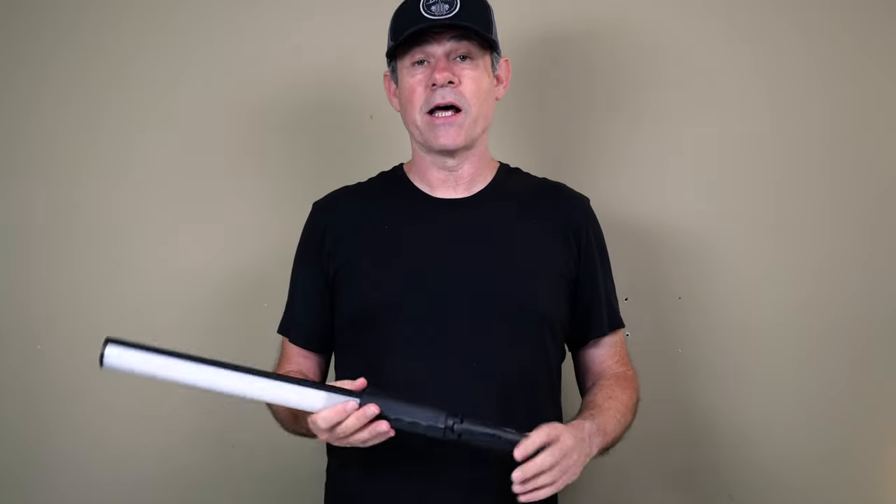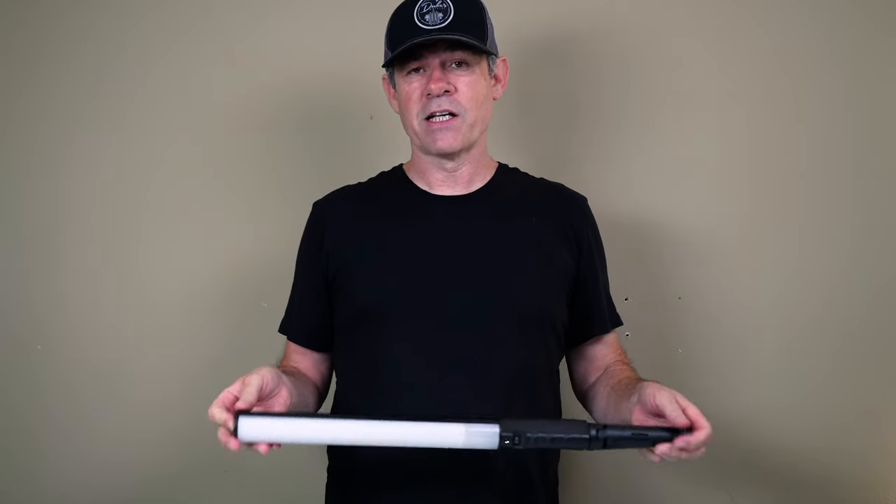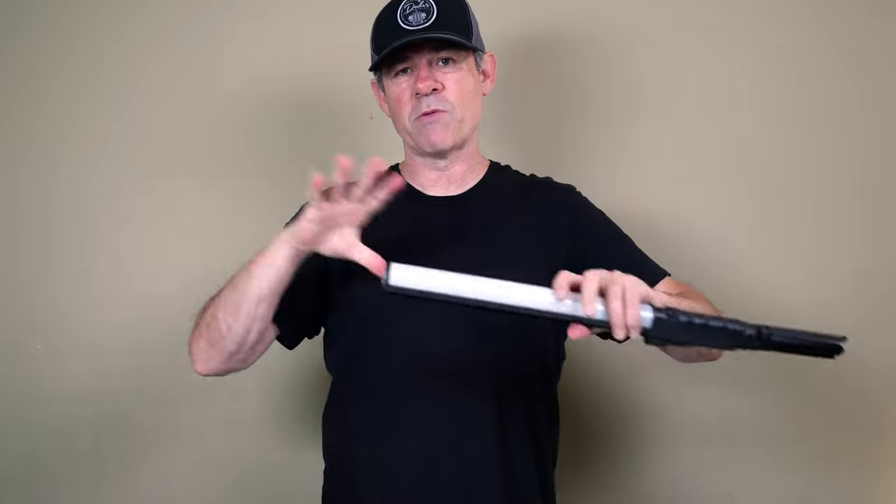They say the battery takes an hour and a half to charge and lasts for two hours — that's true, it takes about an hour and a half to charge. But as far as the two hours, I tested this — I put it on full power with it fully extended, so both lights were working, and I actually got close to five hours on battery before it died.